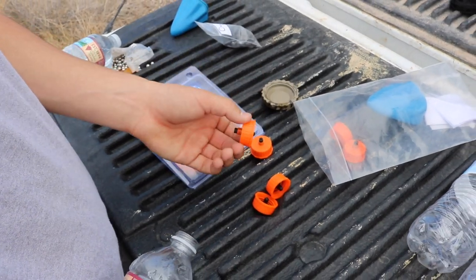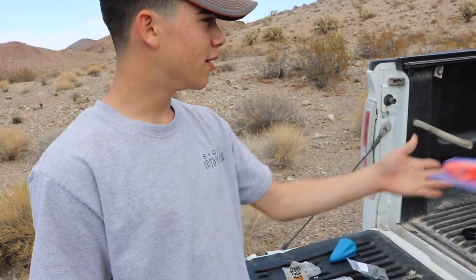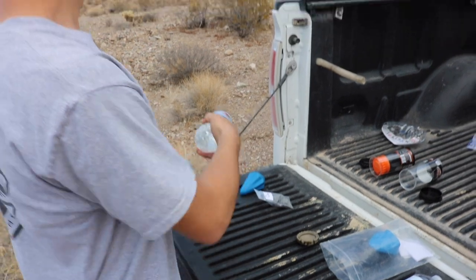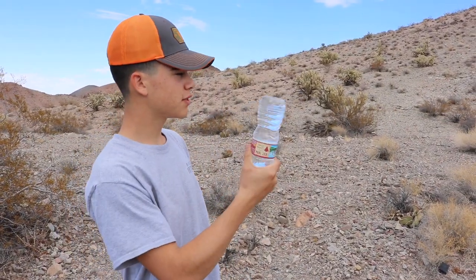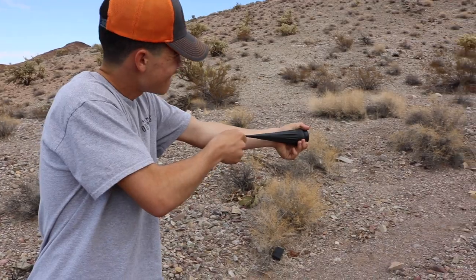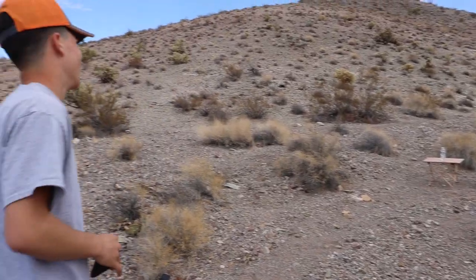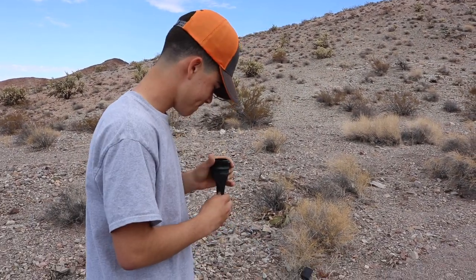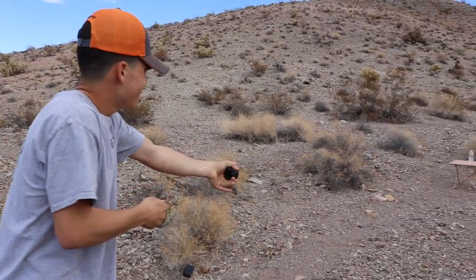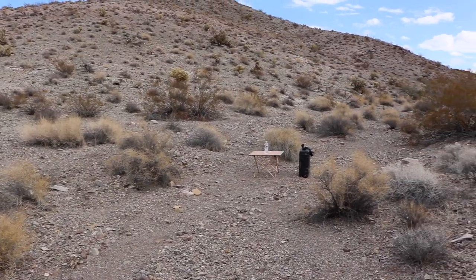These don't fit — I was actually excited to use them but we're going to have to use them next time. Looks like they're made for a bigger water bottle, which is a bummer. So for now I've got a beer can, some water bottles, a big piece of plywood, and we're in the desert so we can make it happen. Let's start off with this water bottle — here we go. I just missed it by a hair.